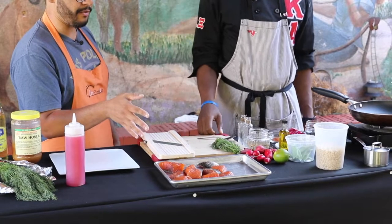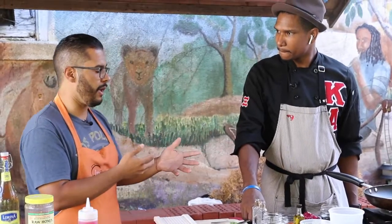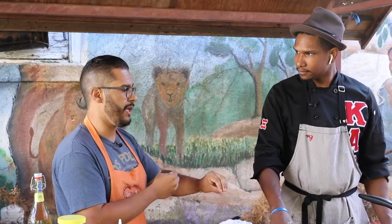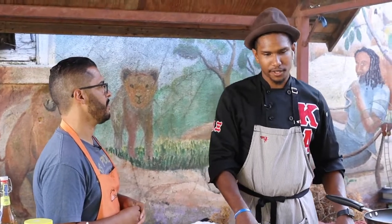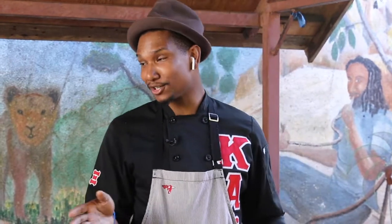So is Jerk Salmon something you grew up eating? Tell me a little bit about your Caribbean roots and your family. Not really a lot of Jerk Salmon — when it comes to fish, more like snapper, porgy, a variety of fishes. Not really salmon too often. But a lot of jerk stewed chicken, and oxtails — oxtails are on the pricier side, so that's when you're getting a treat.